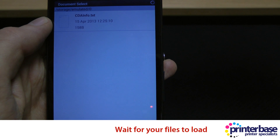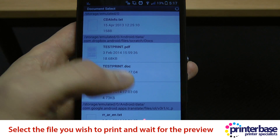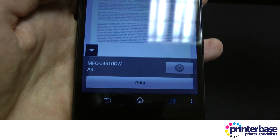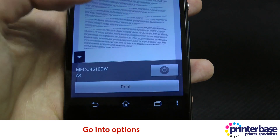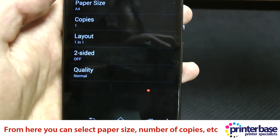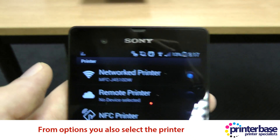We're going into document print. You need to wait for the documents to load, and then once that's happened, select the document you wish to print. You'll notice there's an options button you can go into, where you can change things such as paper size, copies, layout, two-sided, and print quality.